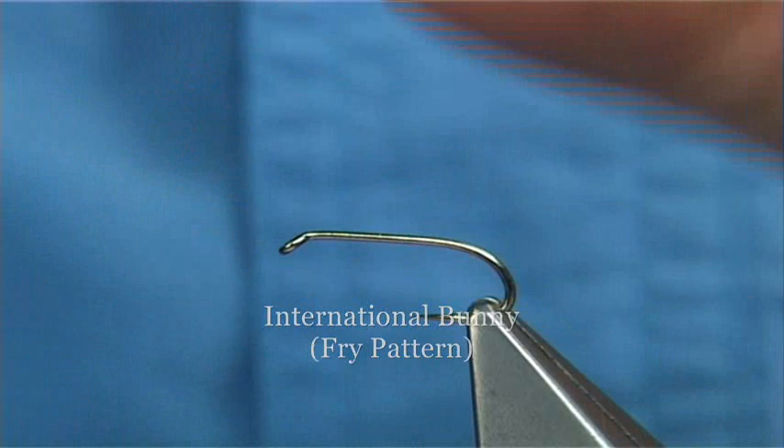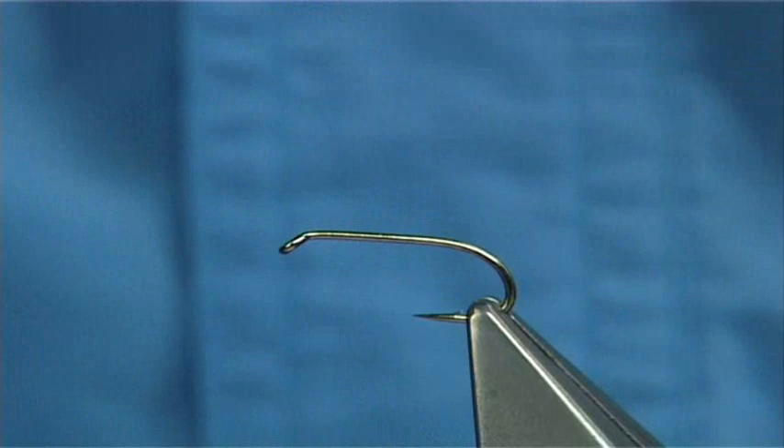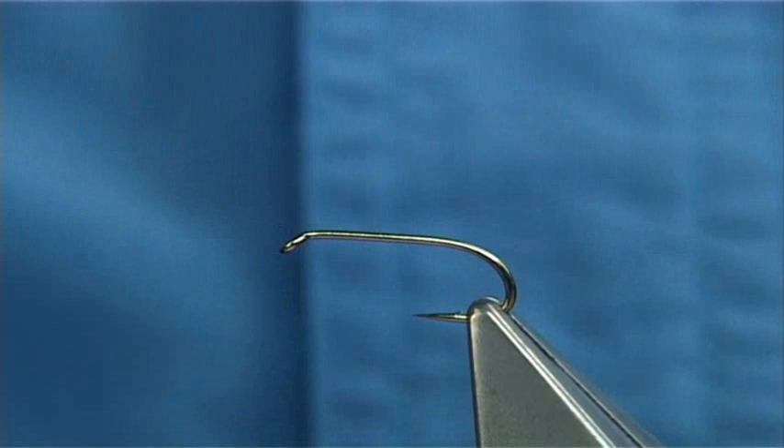I call it the International Bunny. It's a small fry pattern — a great pattern for stickleback and any small fry, and it's within the international rules. It can give a great impression of some of the bigger nymphs depending on the colour you're doing, but I'm just going to work with the natural.